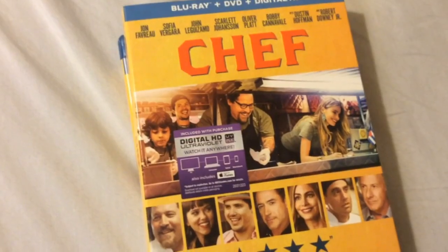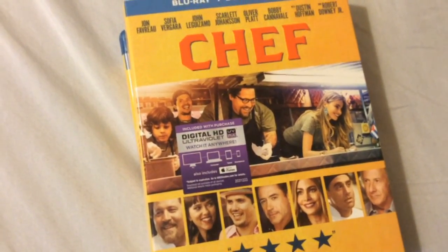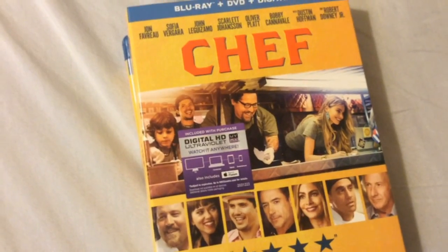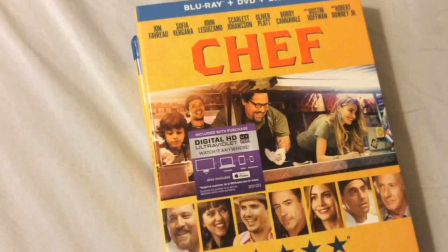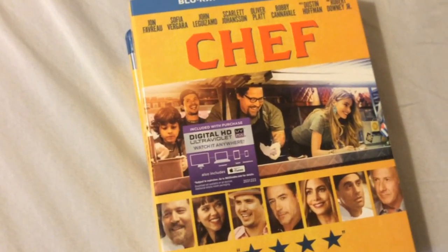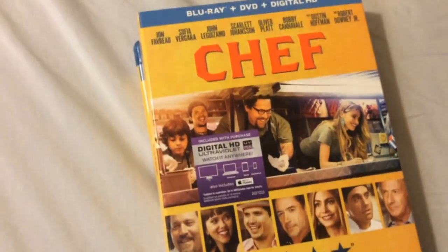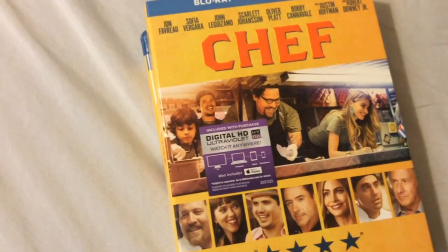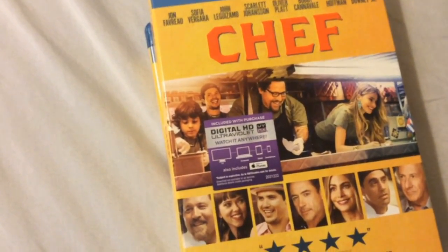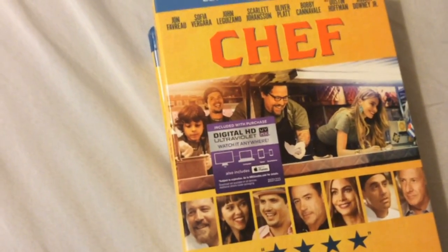I saw this in theaters back a few months ago and just absolutely loved it for what it was. It was just a really solid family entertainment movie, a lot of great performances, very inspirational. I bet a lot of people can relate to the main character played by Jon Favreau. He's one of those guys where he's a hardworking man just trying to better himself by doing what he loves — his passion — and that passion is cooking, being a chef.